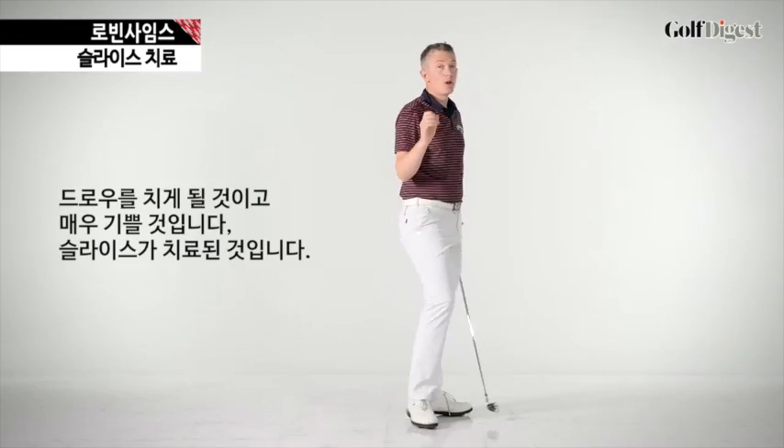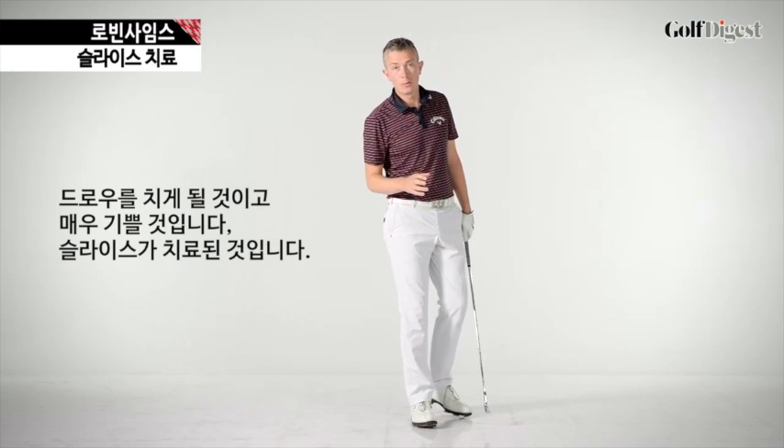Now, if your golf ball is now flying perfectly straight, great — you don't need to do anything else. If you were someone who was swinging in to out, you will now be hitting a draw. I hope you're happy with that — I would be. I think your problem is fixed.